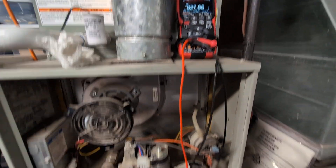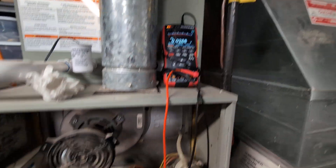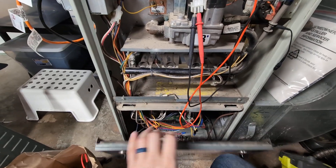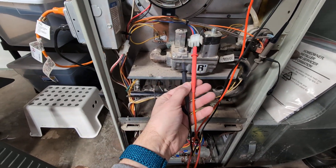There it is — 27 volts. And normally the gas valve should start now, but it's not. It already shut back off again. What happens is the furnace goes into a protection mode — it tries to start the gas like three or four times and then locks out. There's a flashing LED on the control board down there.